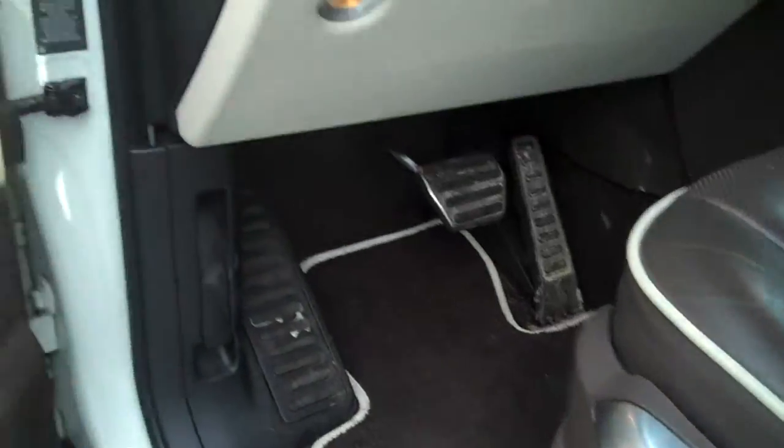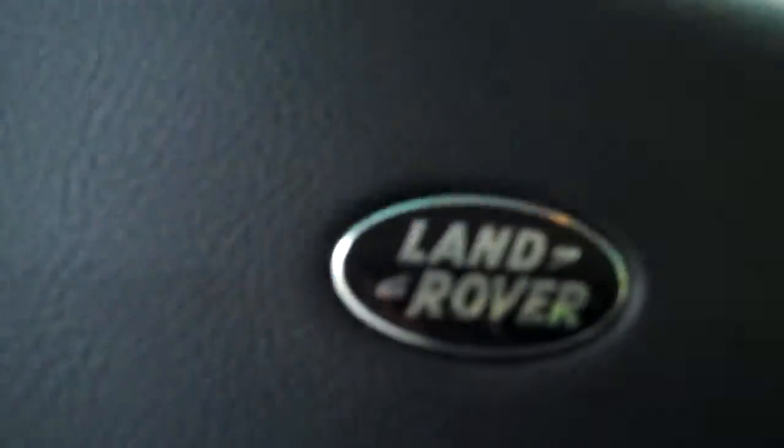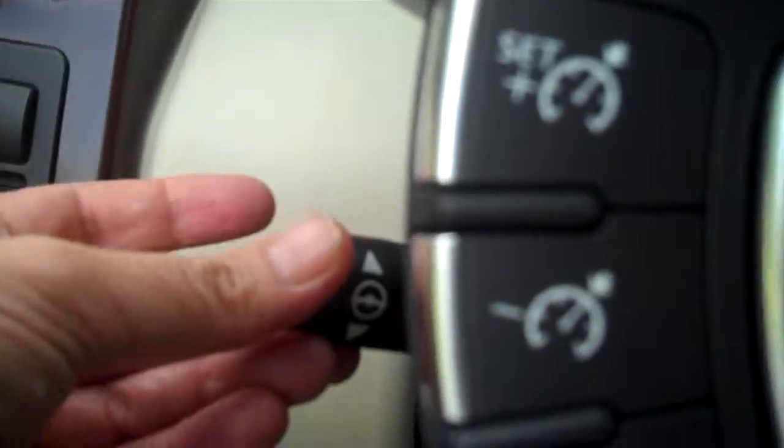Power seats, Harman Kardon stereo system, power steering wheel goes up and down. You've got your digital speedometer and all that stuff, and there's your mileage — the camera's not picking it up very well but it's 35,586.